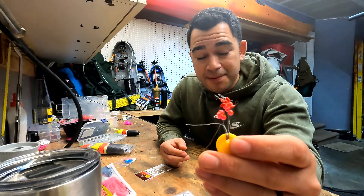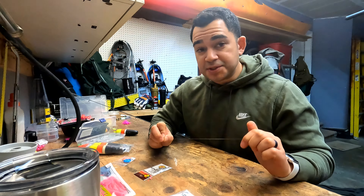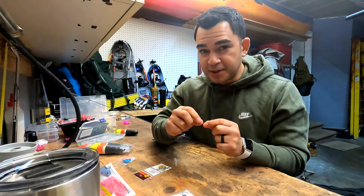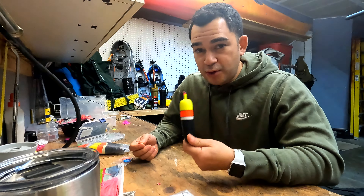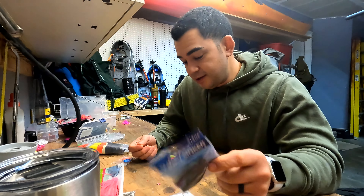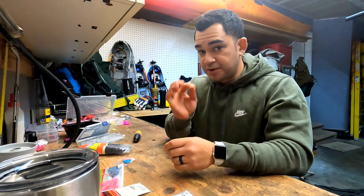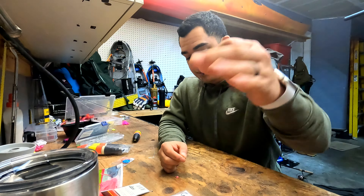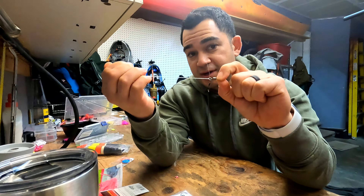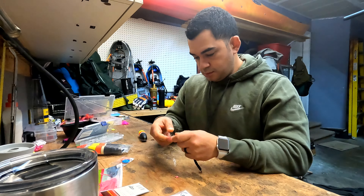Let's start with the rod setup. On this rod I have Spider Wire Stealth Braid — it's 30-pound braid — and I'm running it on this 2500 series Pflueger reel. The spinning reel is very lightweight and it's paired with this Okuma rod, so it's perfect. If I'm presenting any type of slip float, bobber dogging on the bottom, or just bouncing off the bottom with weights, I like to go with a spinning setup because it's light tackle. Spinning reels provide the best setup for that presentation. I'm going to run this to a fluorocarbon leader.